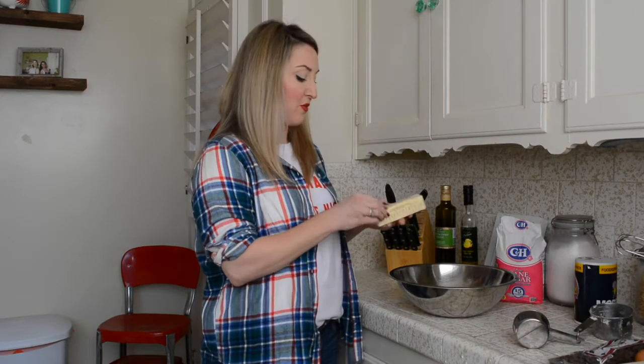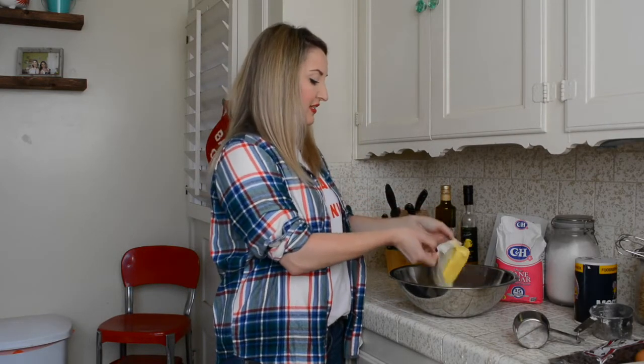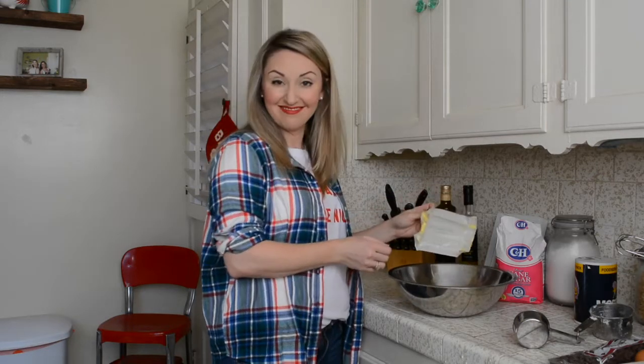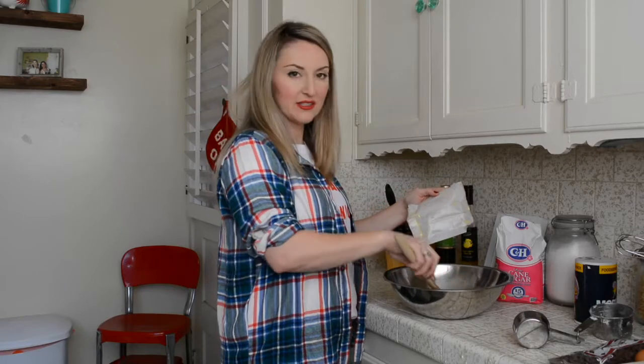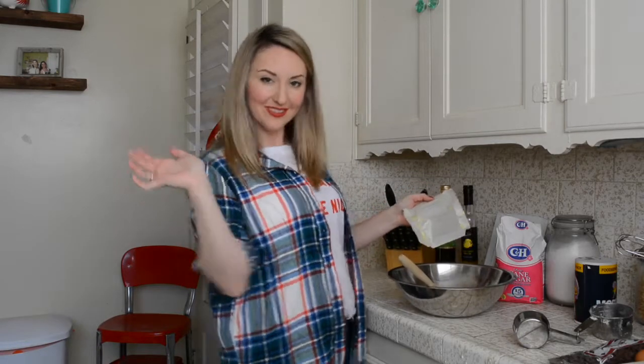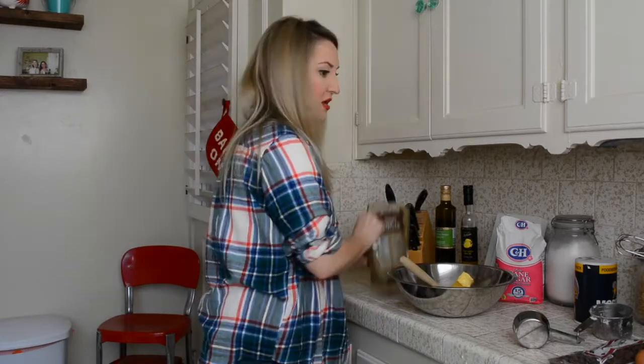Next we're going to start with our wet ingredients, and I'm going to put two sticks of very softened butter in. Make sure to get all that good butter goodness. And this is unsalted butter, by the way.